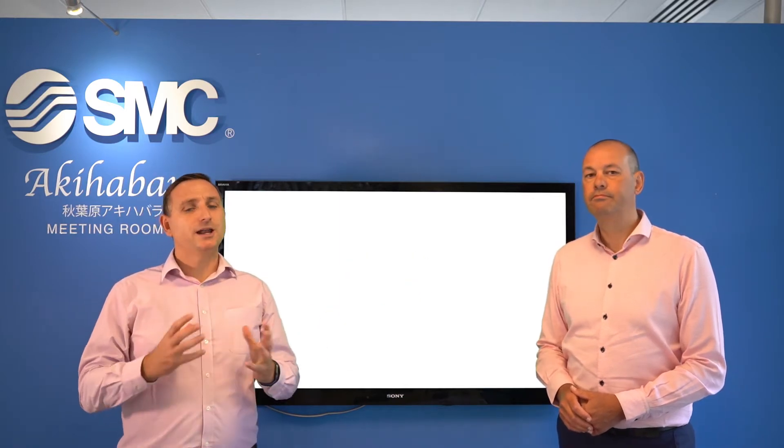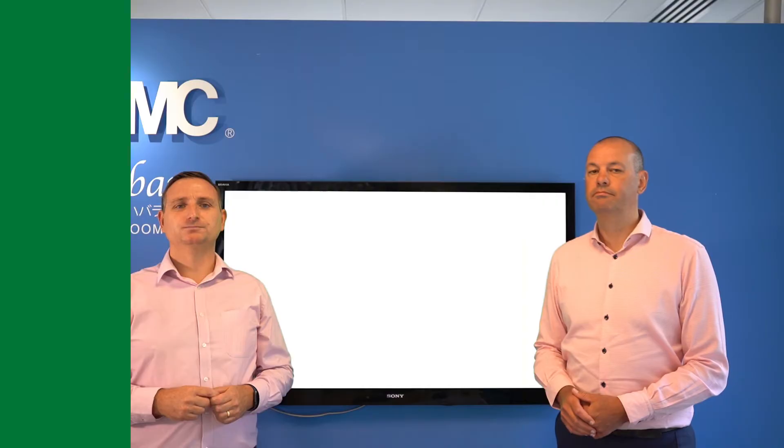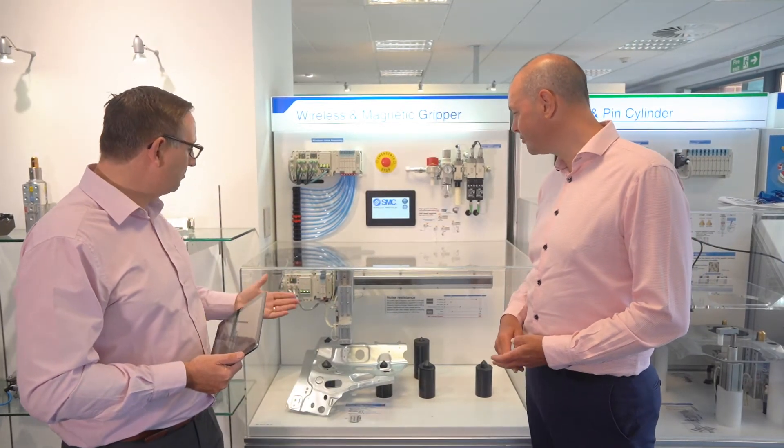Thanks very much for that Malcolm, really important points. Let's look at a product and an application in a bit more detail. Here we have the wireless solution and an application — can you run through what we've got here?